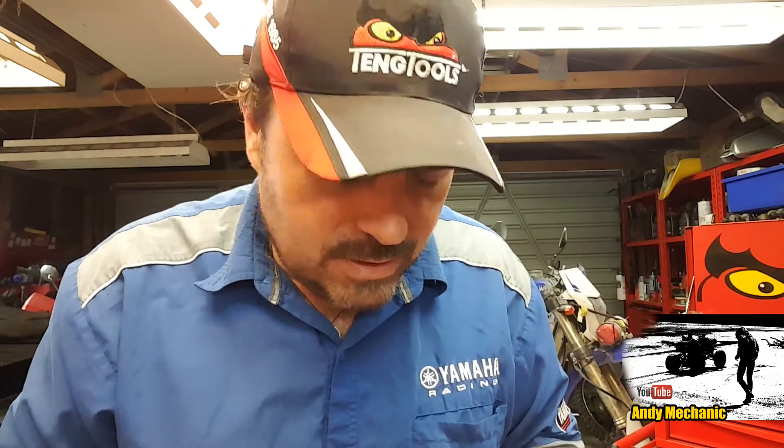Hi there and welcome to the Andy Mechanic YouTube channel. Now this is going to be a really short video on how to use a PicoScope — this is about the cheapest one you can buy, it's about $230. It's a PicoScope 2000 series, two channel, and you can get these pretty easily off the internet. They come with lifetime software updates, so you can download the software free of charge and update it all free through the net. PicoScope are brilliant at customer support.